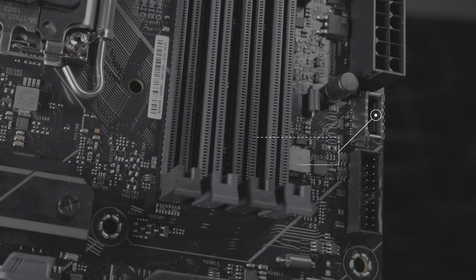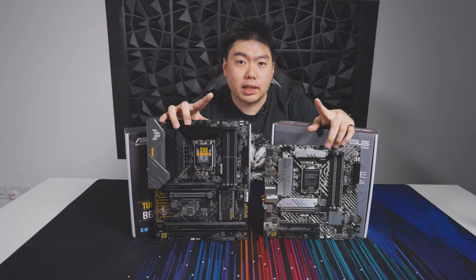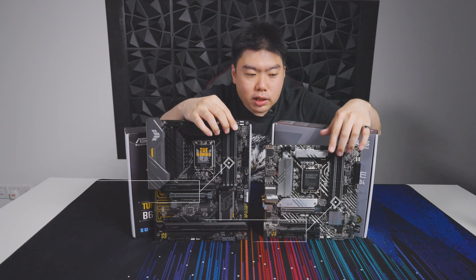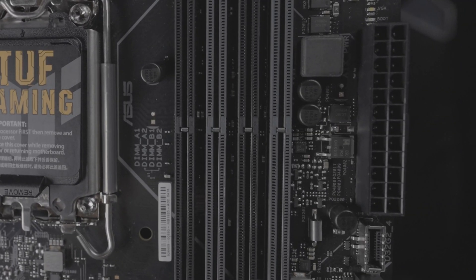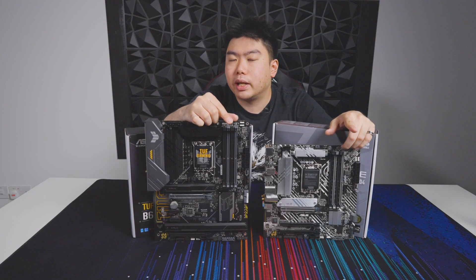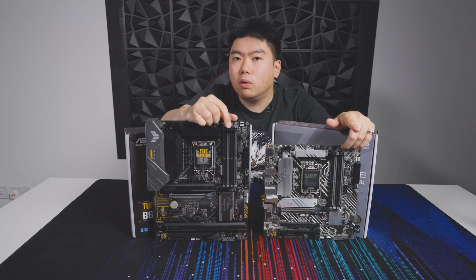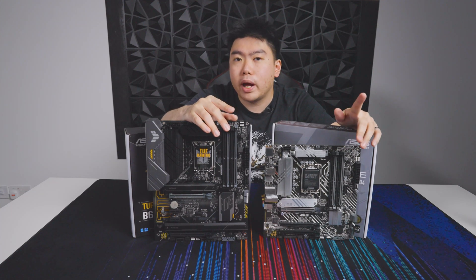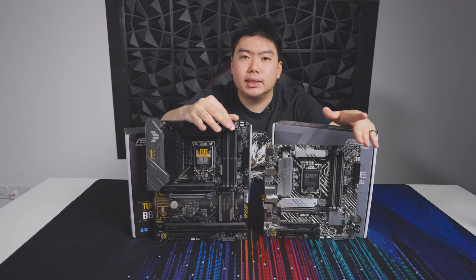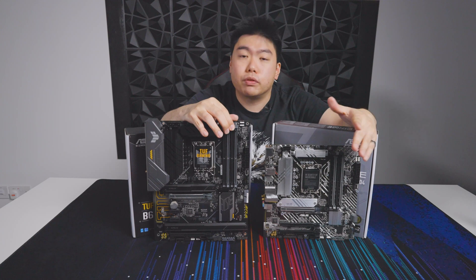Another key thing to consider is that both of these boards support DDR4. This is important because it means we don't necessarily have to adopt DDR5 early. Considering DDR5 right now is scarce due to chip shortages and pricing is out of whack, these boards allow you to build an entry-level or mid-range system while utilizing the mature DDR4 platform and still taking advantage of 12th gen performance.